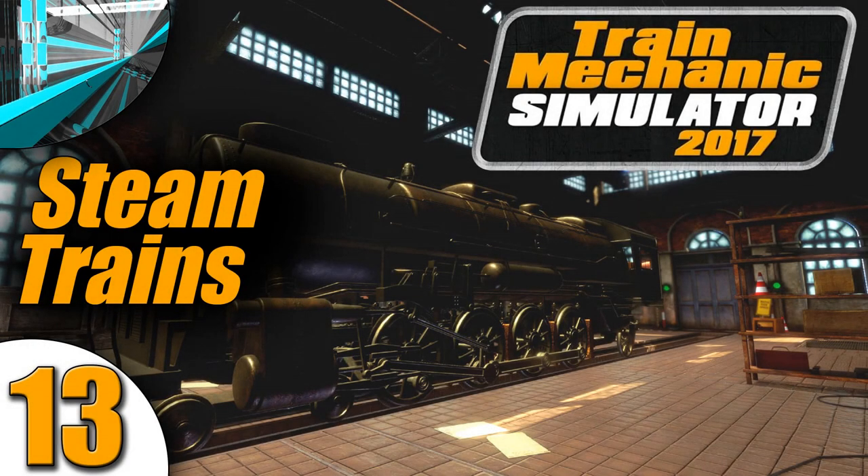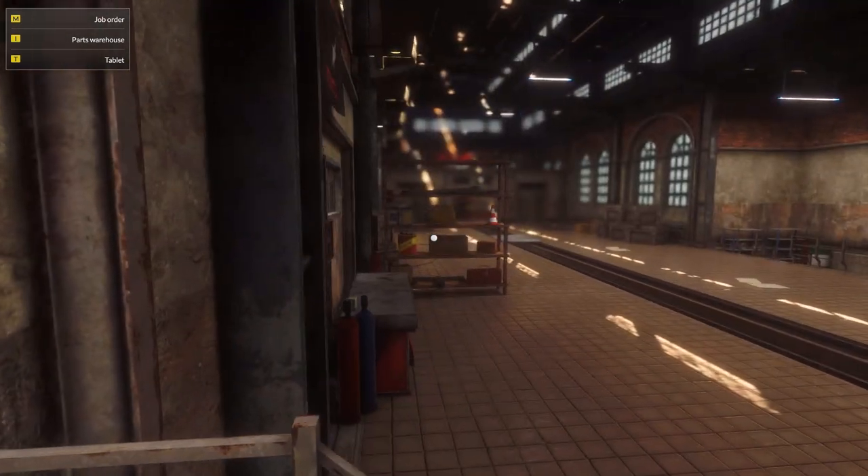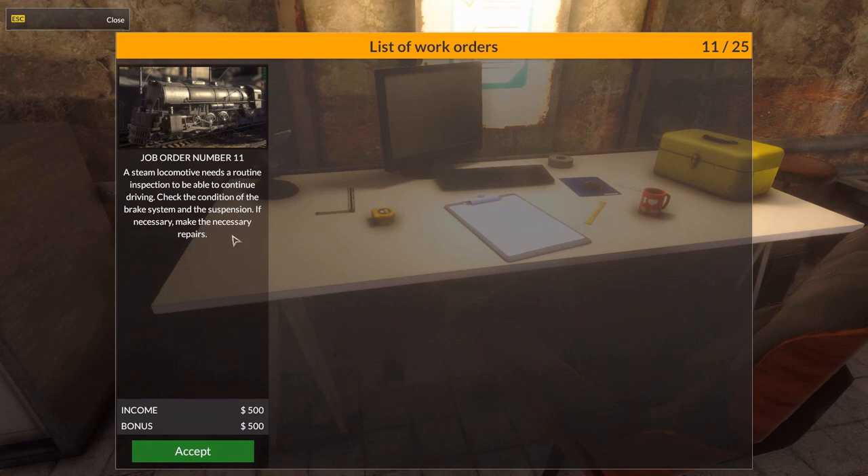Welcome back everyone! Welcome back to Let's Play Train Mechanic Simulator 2017. We're still working on steam engines and we're taking a new order right now.